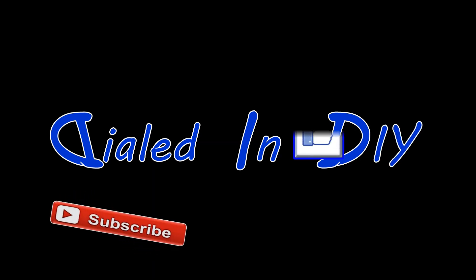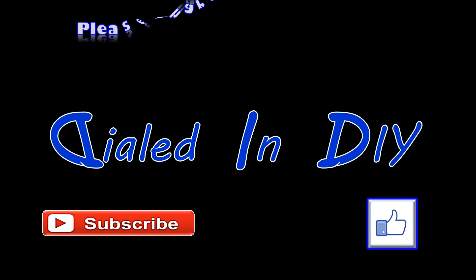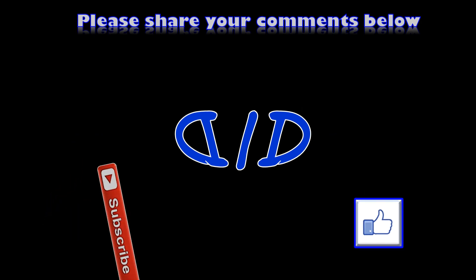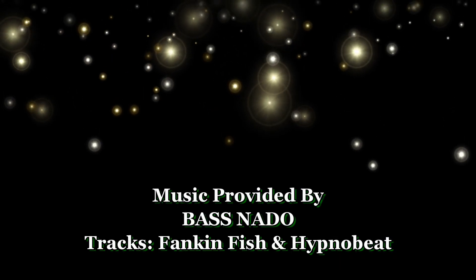Thank you for spending some time with me today on Dialed In DIY and watching my video. If you enjoyed it, please let me know with a thumbs up. If you have some feedback, please leave it in the comments below. If you want to see more videos like this or maybe some other projects that are a bit different, go ahead and click that subscribe button and check out my playlists, because there's going to be plenty more Dialed In DIY to come.